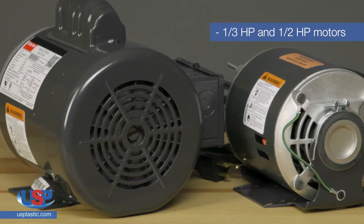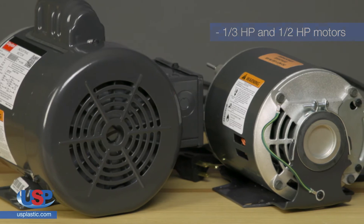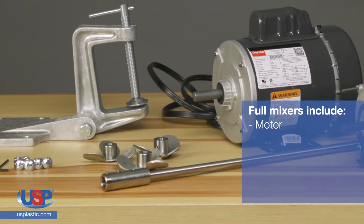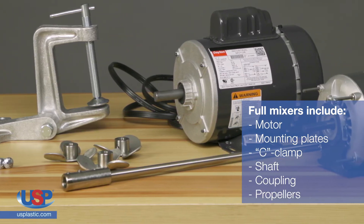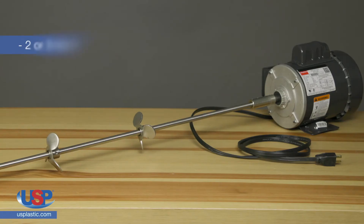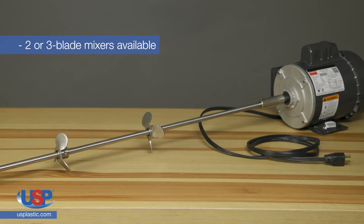Both a third and half horsepower motors are available in open drip proof and totally enclosed fan cooled with capacitor start types. Full mixers include the motor, mounting plates, C-clamps, shaft, couplings, and propellers. The blades can be positioned anywhere on the shaft. These are available in two or three blade mixers and they come with a seven foot cord.